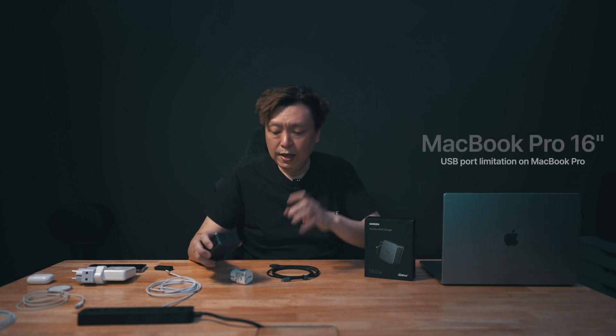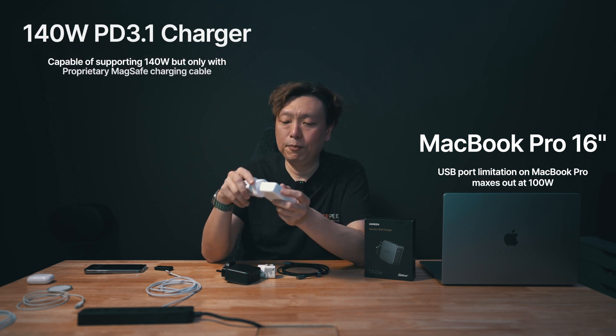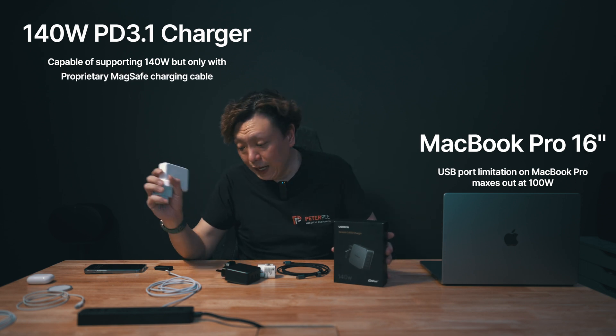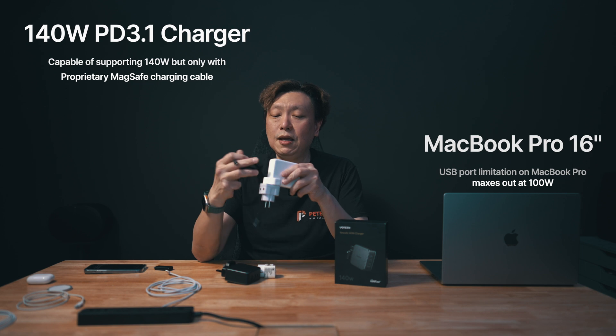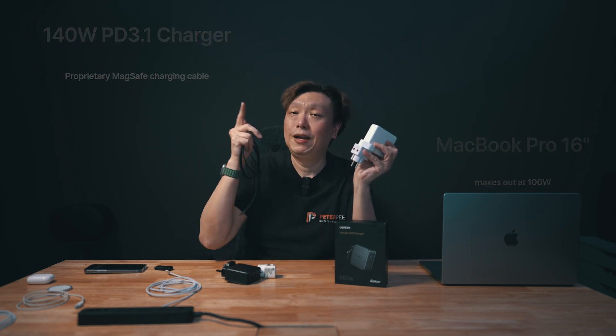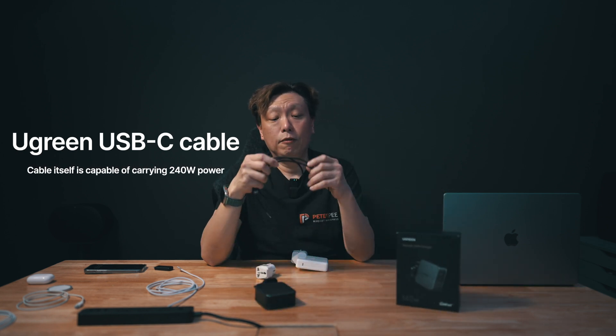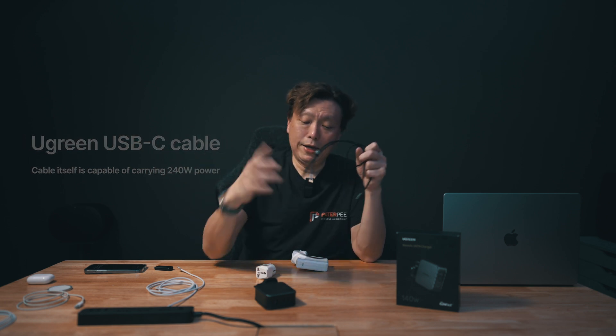Do I have any devices that require charging beyond 100 watts? Yes — the MacBook Pro 16-inch right here. It ships with a 140-watt PD 3.1 charger from Apple with a single USB-C port. However, you cannot use a USB-C to USB-C connection to the MacBook Pro and expect more than 100 watts, because it tops out there. The USB-C cable bundled with the Ugreen Nexot charger is capable of pushing up to 240 watts. Let's connect it up and see whether it charges the MacBook Pro better than the Apple charger.